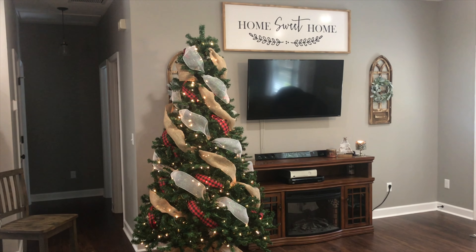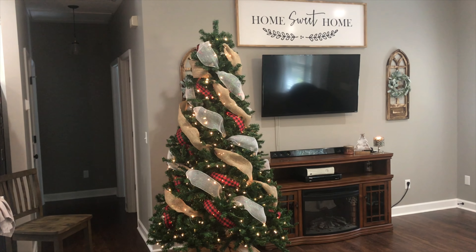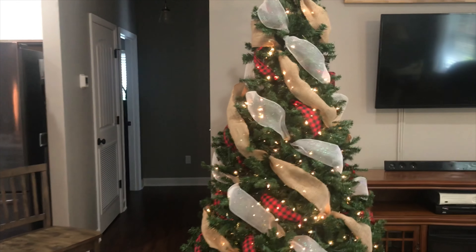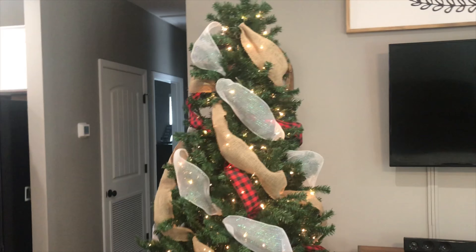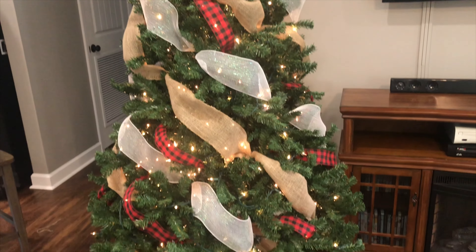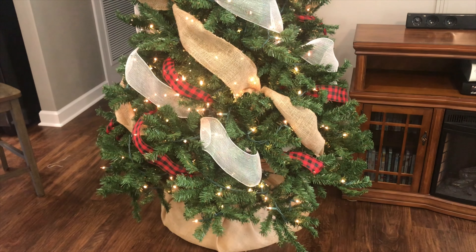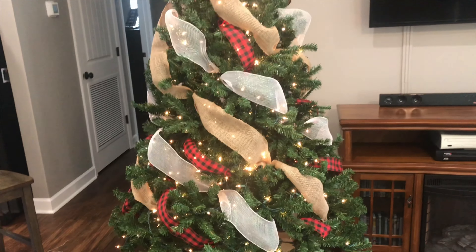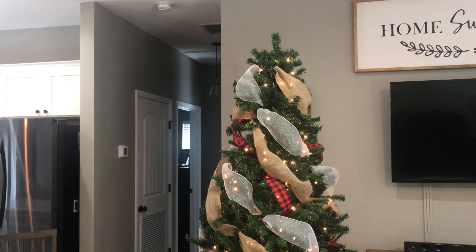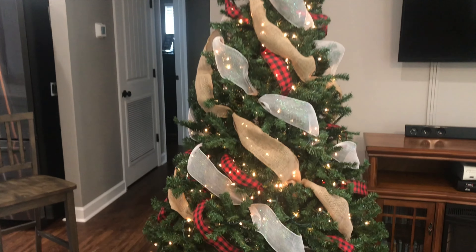Here's how everything looks before I put on the ornaments — I'm going to walk you around so that you can see. I'll have my mom make a bow out of the buffalo plaid to put on top of the tree since I'm terrible at making bows, but yeah, that's how everything looks.